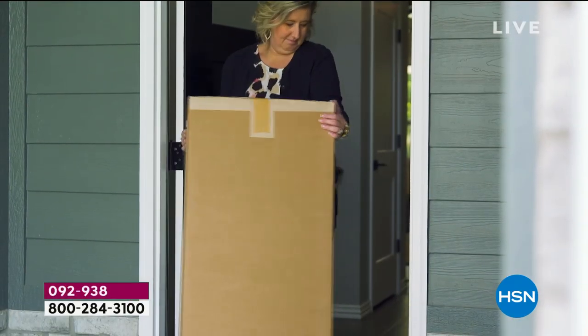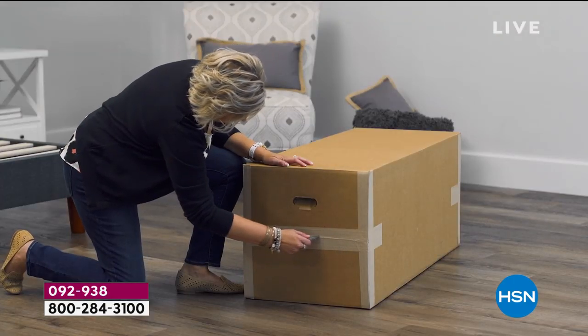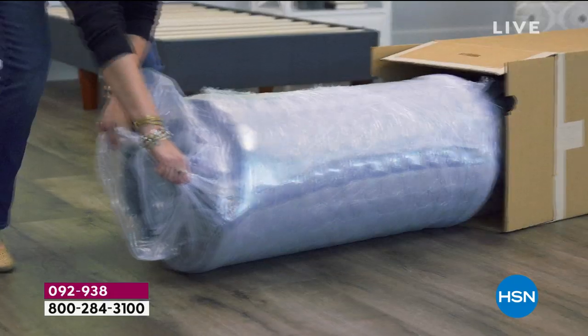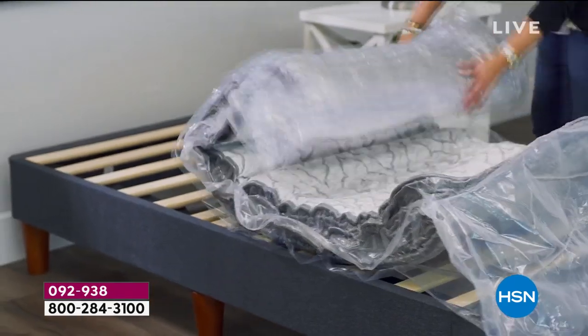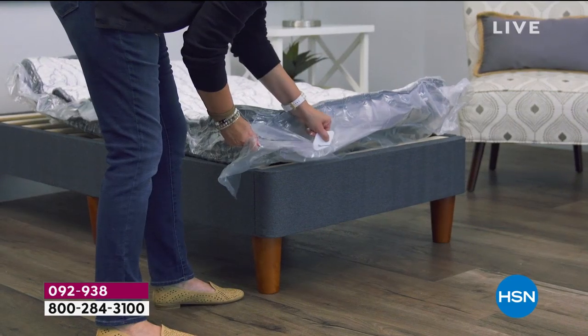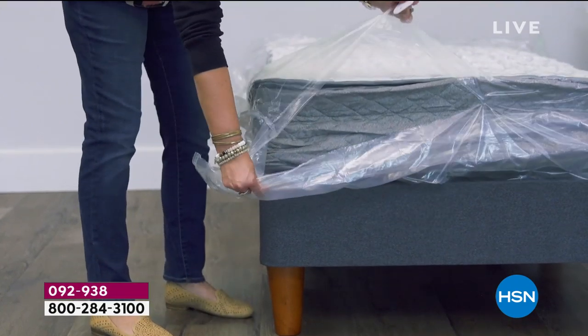Twin XL is also what you need if you have two adjustable beds — a split king is a Twin XL and a Twin XL. So if you've got a split adjustable bed, you need two Twin XLs. Imagine going back to the manufacturer of that expensive bed wanting two new mattresses — that would be a fortune. Here we're doing it for something crazy affordable.